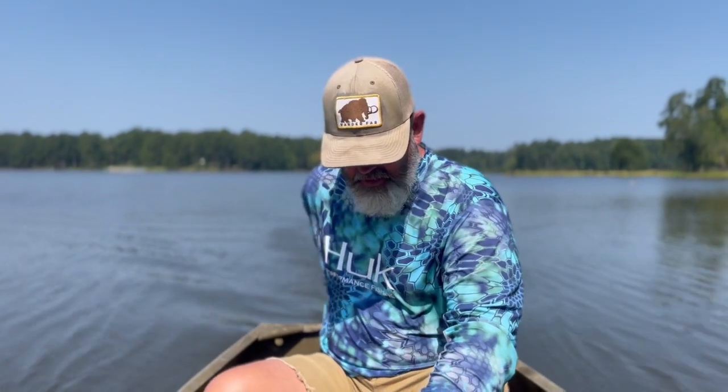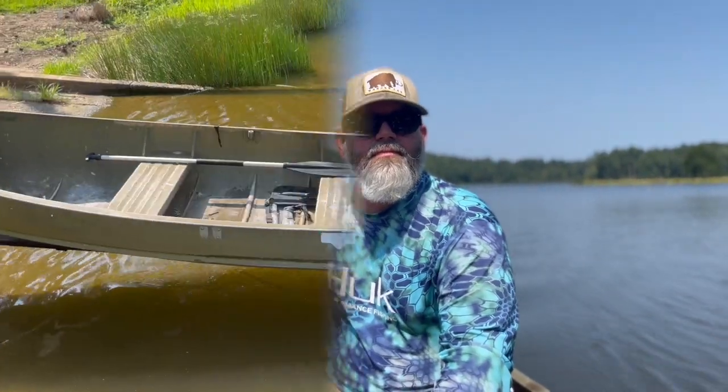We do have some very chintzy life jackets in here. Thank y'all for joining us — appreciate y'all watching. If you like this kind of stuff, we're going to be doing more in this boat than this old 1970s sinking vessel. Hit that subscribe button and I'll see y'all on the next one.